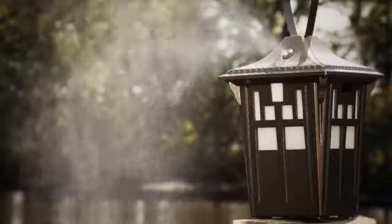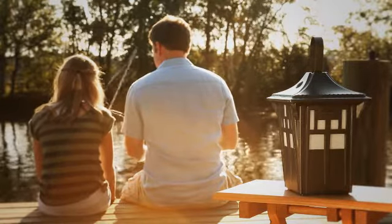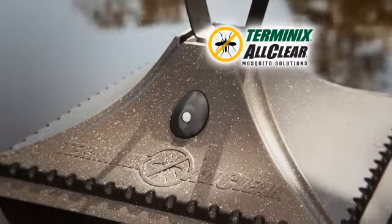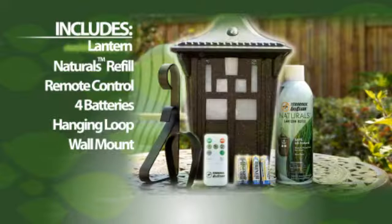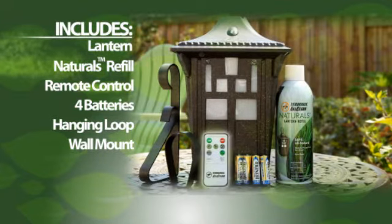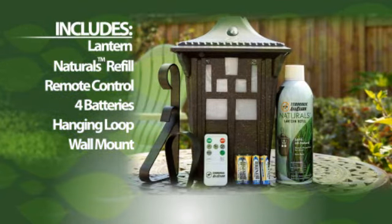You control how often it mists automatically. It uses safe, non-toxic, all-natural ingredients, and it's from Terminix, so you know it will get rid of the bugs. The Mosquito Lantern comes with a Naturals refill, remote control, four batteries, hanging loop, and wall mount. You'll never want to use any of those other options again.